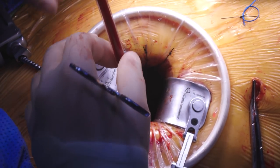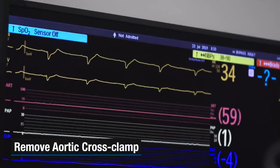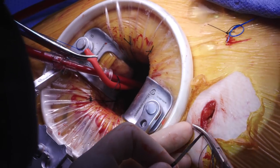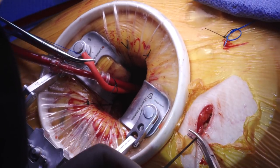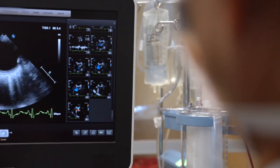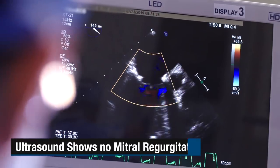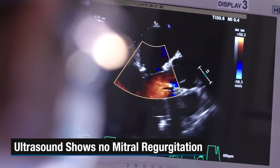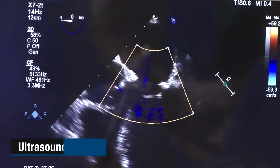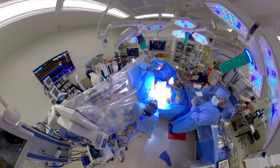Clamp's off, flow back up please. He's got a heart rhythm back already. We're going to look and see and make sure that the repair looks adequate. You see the mitral valve there at 12 o'clock in the middle of that triangle — you see it open and we don't see any rainbow color going up, so it looks like it's not leaking, which is good.